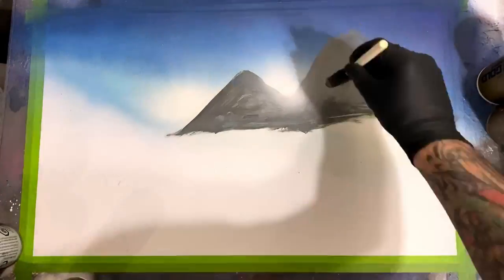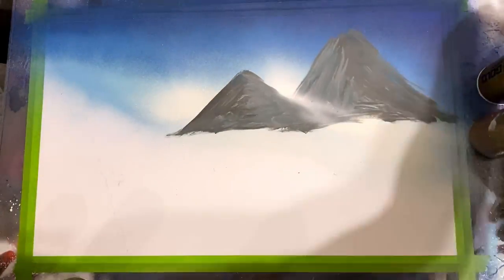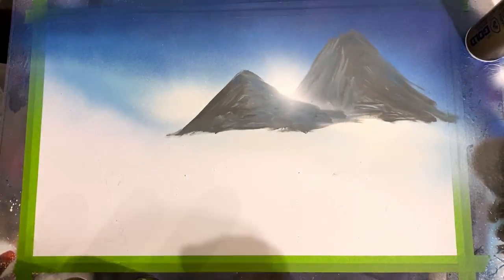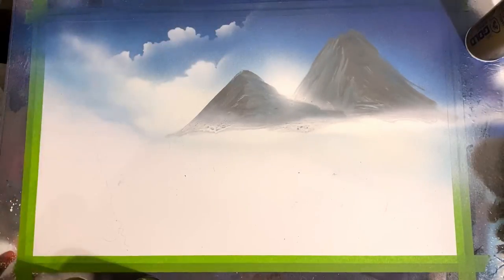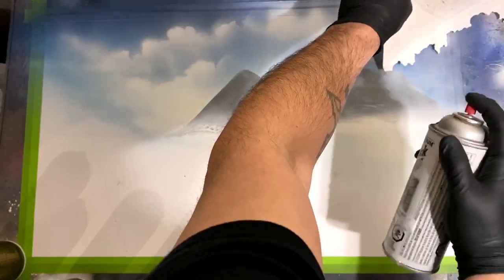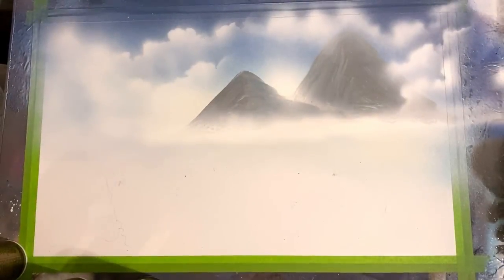Coming in with a nice little light source here between our mountains, giving that kind of nice bright effect. We're working in some lighter shades — a few streaks of Quick Color to lighten up one side of that mountain, streak across for some foggy horizon effect, and just start to touch our sky and make some nice little happy clouds. I use a little cloud stencil here — I would have probably misted those out a little bit more had I been paying more attention.